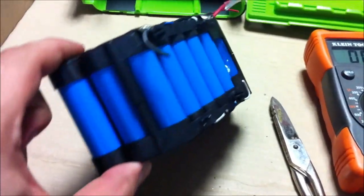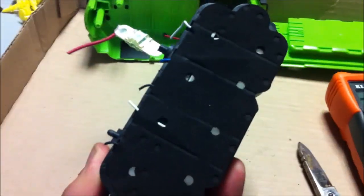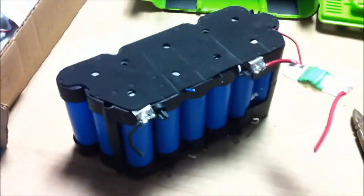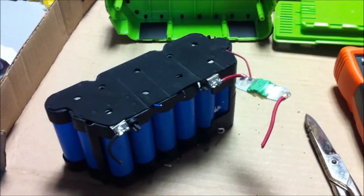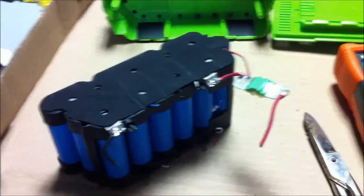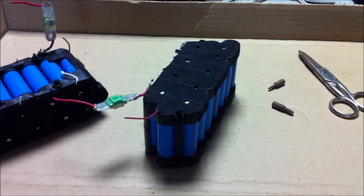I almost don't even want to take them out of the black housing — it's pretty much the smallest you're going to configure these cells and it's a very nice solid pack, very easy to build larger packs out of. As long as these cells have a decent C rating, I think this is a decent pack to configure, especially if you can get a good price on them.